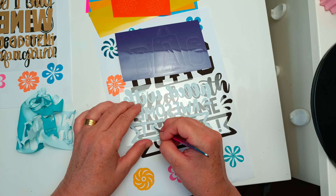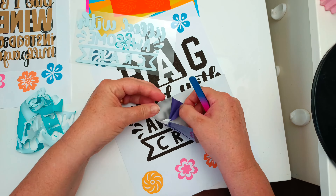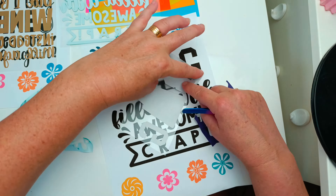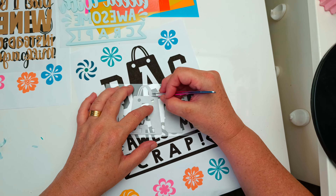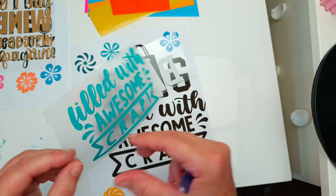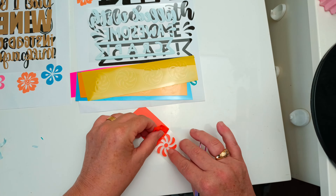I found tweezers much easier to use than the weeding pen and they were great just to remove everything I needed. I also keep a printed copy of what I need underneath. You can see how easy it is to get everything out that you need.